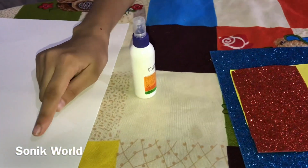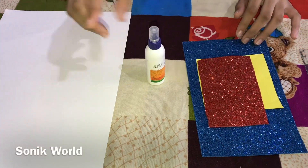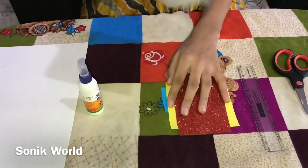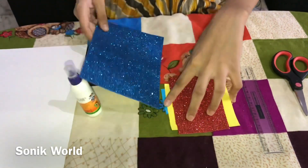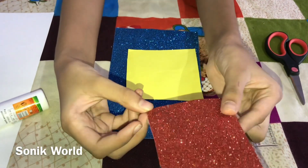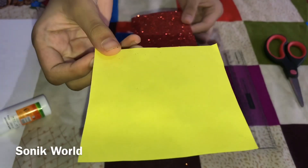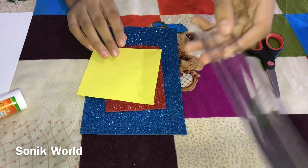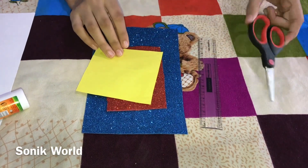Hi friends, welcome back to Sonik World. I'm going to show you how to make a very easy greeting card for Father's Day. For this you need an A4 size sheet, some blue foam glitter sheet or paper, a red color foam glitter sheet or normal paper, a yellow color paper, a small piece of blue color paper, a scale, scissors, and a marker.